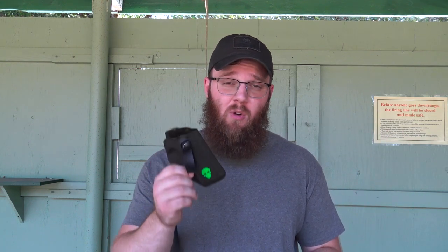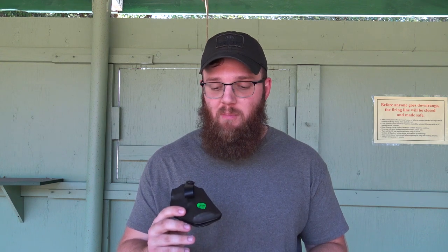I heard about Green Force Tactical through a couple of friends who have taken training classes at the same places as Christian Green, the guy who owns Green Force Tactical. He's the kind of guy who not only makes gear but actually goes out there and runs it himself, which is something I really appreciate. You'd be amazed how many people make parts and work on guns who don't actually use them, so finding someone who does is pretty important.